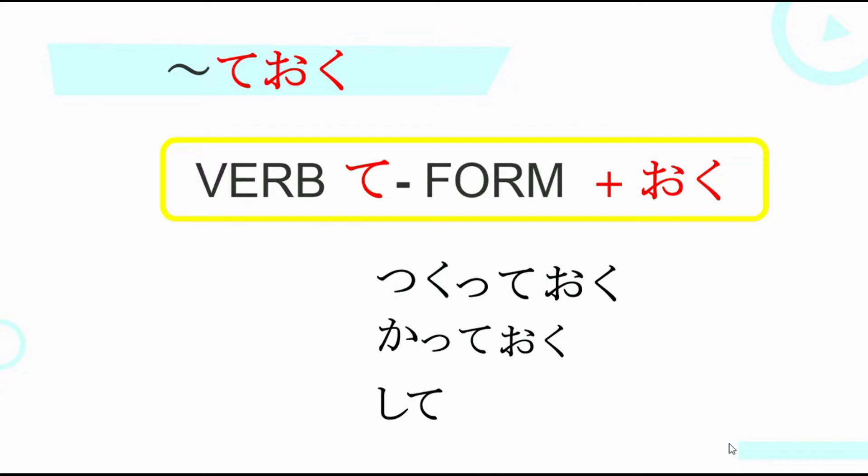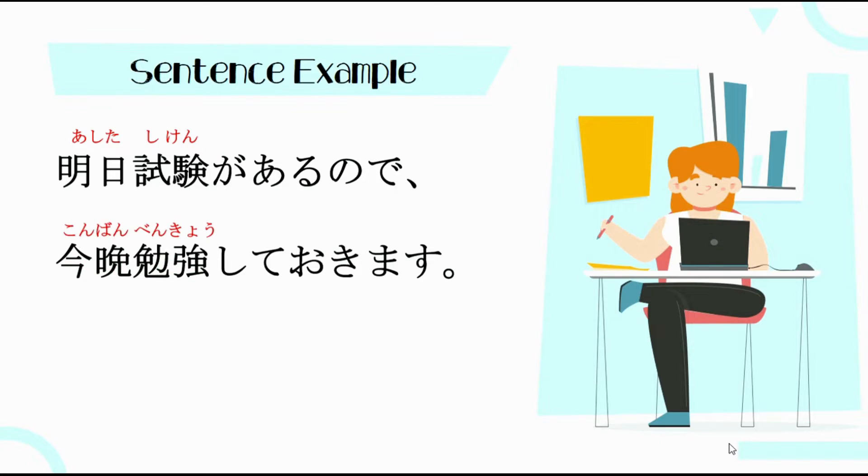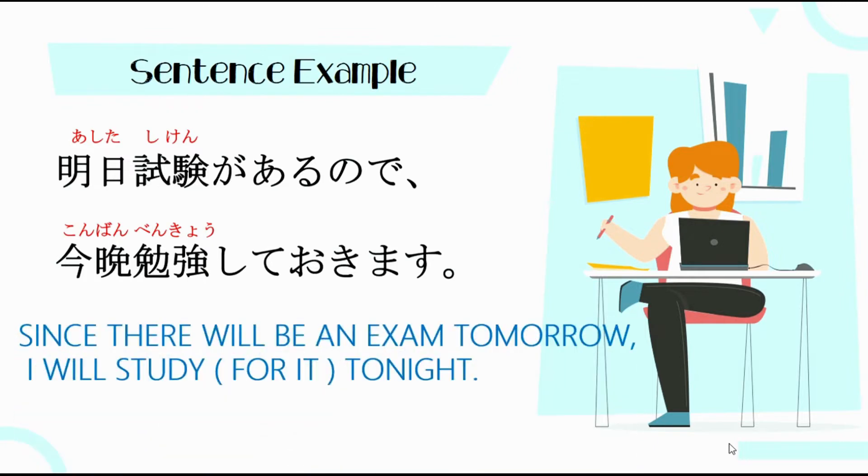For Shimasu — conjugate natin siya into T-form, so magiging Shite Oku. Ganito po yung magiging form natin kung bubuo tayo ng sentence using this pattern. For example, since there will be an exam tomorrow, I will study for it tonight.